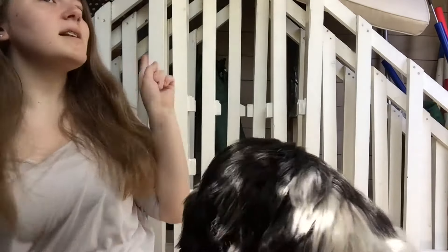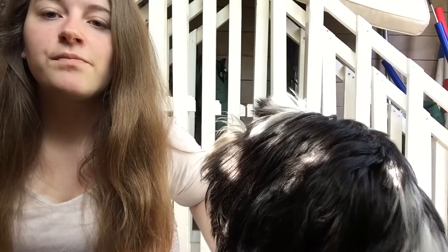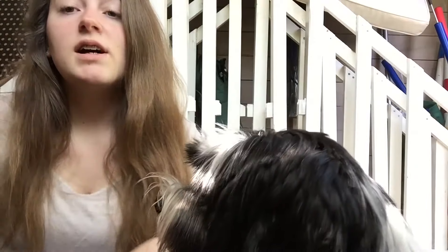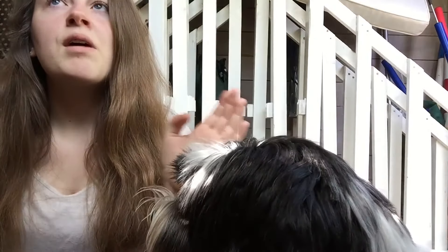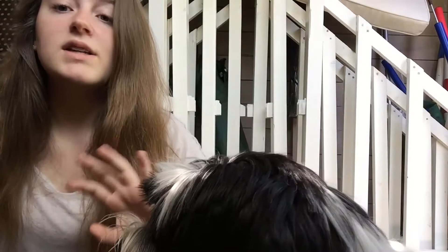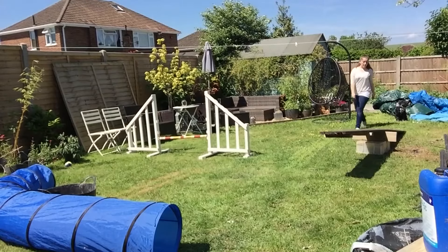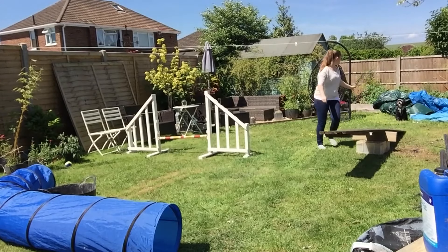So we've had this challenge set where you have a jump wing. I've got one of these set out in the garden at the moment. We're teaching them to be sent round — they have to learn how to go round. And the person who can send their dog the furthest around the wing from as far away as possible.